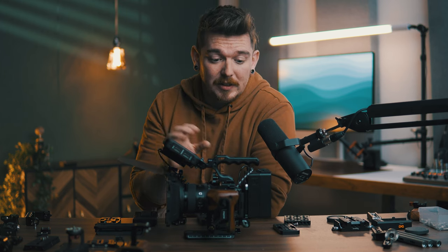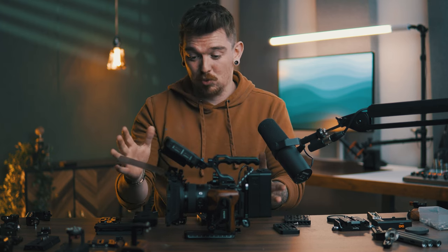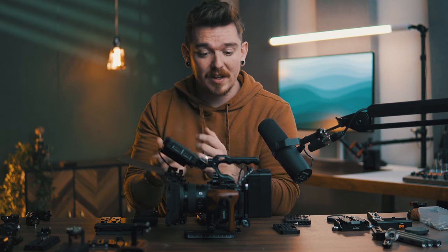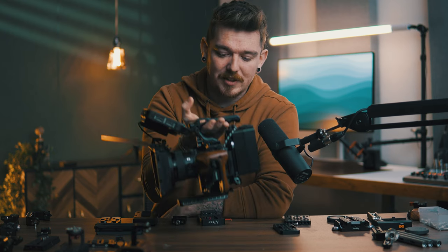So all of these are the benefits that can come with building up a cinema rig. The enjoyment is one of the biggest parts — I just really enjoy doing it, it's fun and rewarding, and that motivates me to use my cameras more. I've got external recording, better battery life, better weight, nice handles to hold, and it's easier to walk around with thanks to the top handle. All of these things add to the reasons to build up a cinema rig for a camera.